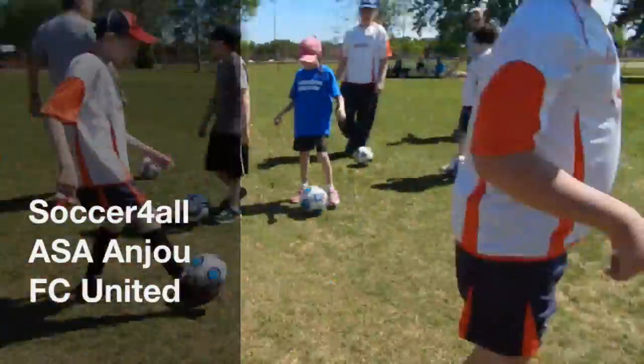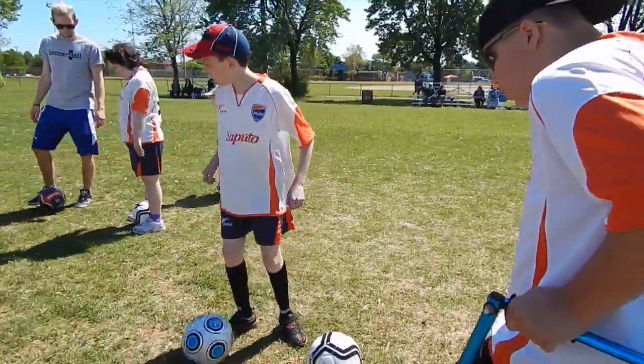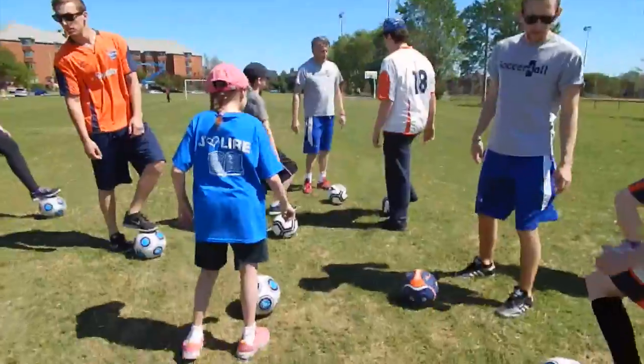Come on, well done. Okay, are you ready? Yeah. Left foot. Left foot. Left foot, right foot. Left foot.